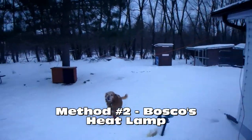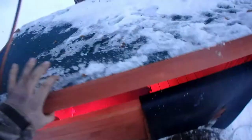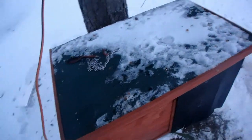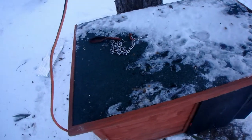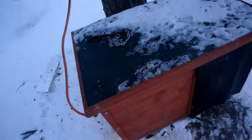For Bosco's situation, we have an extension cord going towards his dog house where he has a heat lamp. It's just a basic heat lamp and it makes it really warm in there. It's about 12 degrees Celsius right now inside, and it's probably close to minus 15 degrees Celsius outside. Give it another hour or so and it'll probably be about plus 20 degrees Celsius in there, which is really nice and comfortable for Bosco.